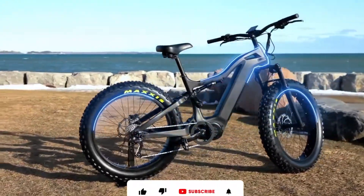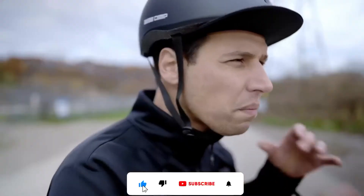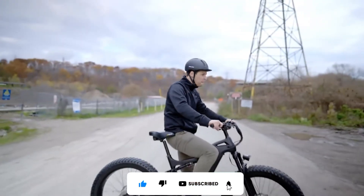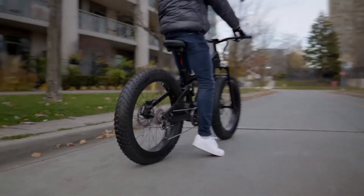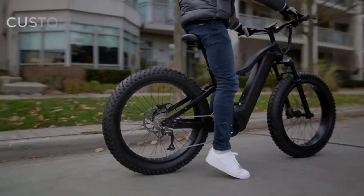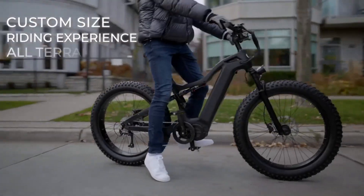Introducing Loop X, the all-terrain, high-end, carbon-fibre frame, fat-tire e-bike, built just for you. This is the first fat-tire e-bike of its kind, built to custom fit your size, riding experience and terrain.